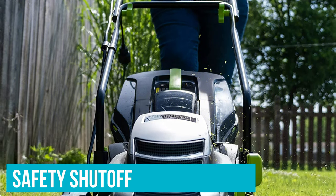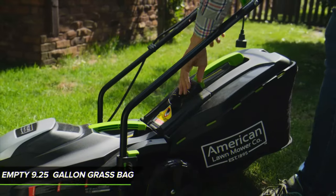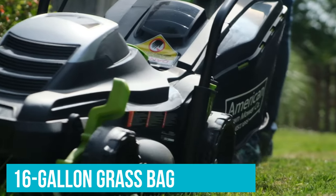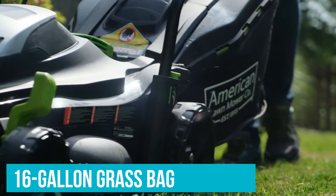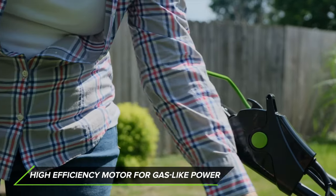The mower also features a safety shutoff if the user releases the handle while mowing, and it folds down to aid in storage. You can set the mower for clippings to discharge into a 16-gallon grass bag or fall back into the lawn for use as natural mulch. Users will need a 12- to 14-gauge exterior extension cord to run the mower.